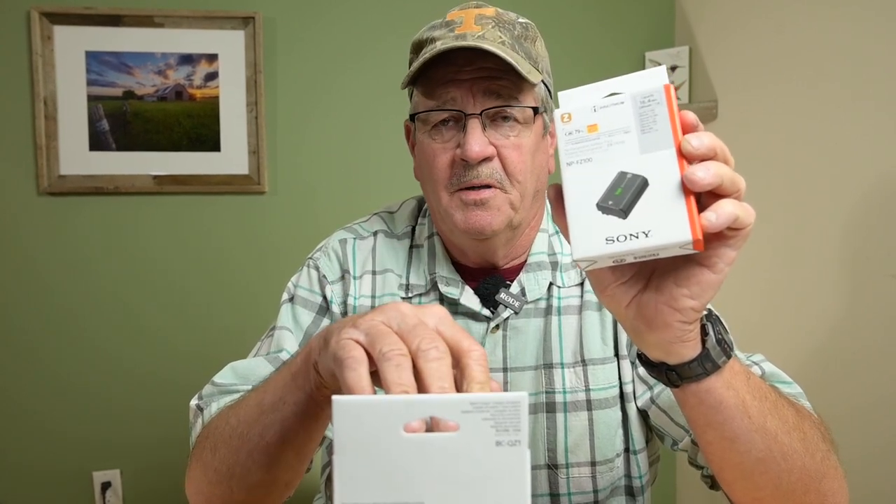In addition to that, I picked up another FZ100 battery from Amazon. Now this was a little bit cheaper than the charger — this was $78. So for the two of them, you have a total cost of about $174 plus tax, versus $72 for the SmallRig.